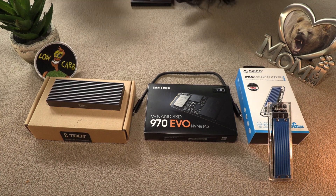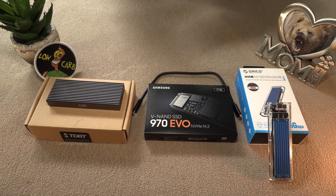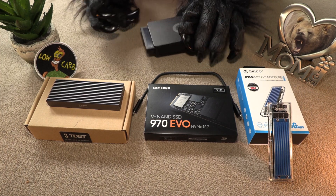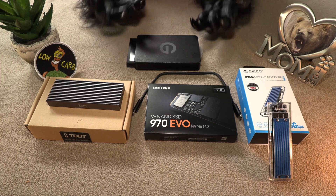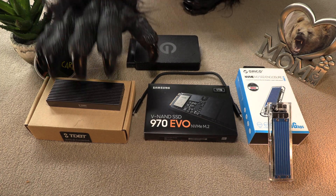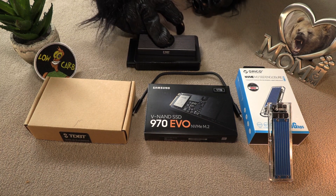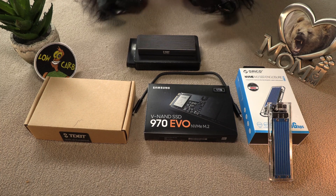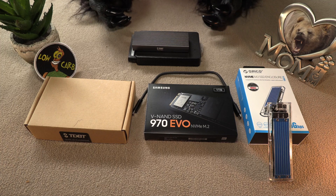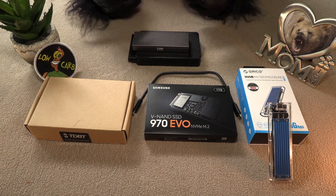Let me connect it together — there we go, it slides into there, like that. So that was Bear's older solution. As a comparison, you can see quite a bit of difference there. What Bear wanted was something quite smaller and also much, much faster — actually faster than the solid-state hard drive.